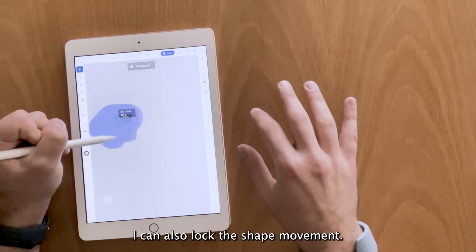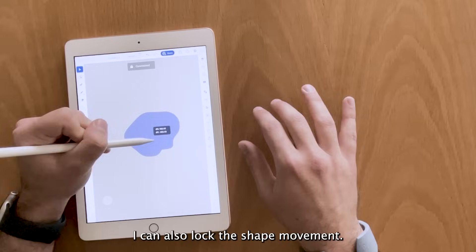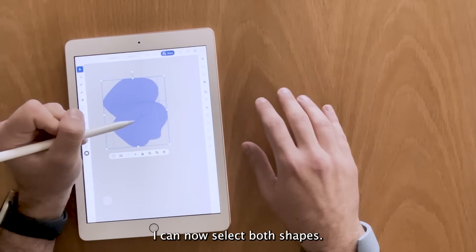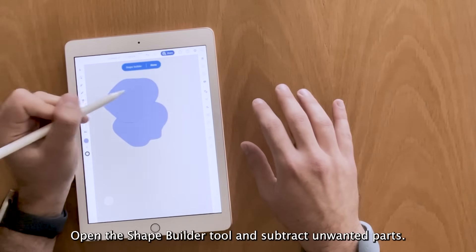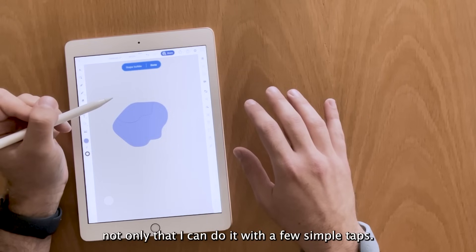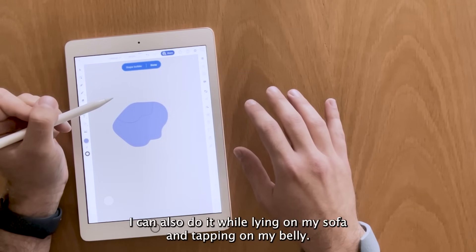I can also lock the shape movement and copy it. I can now select both shapes, open the Shape Builder tool and subtract unwanted parts. Not only can I do it with a few simple taps, I can also do it while lying on my sofa and tapping on my belly.